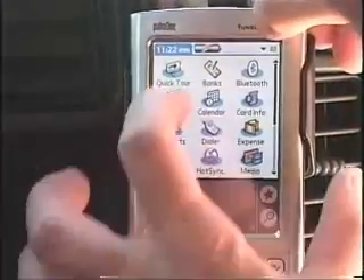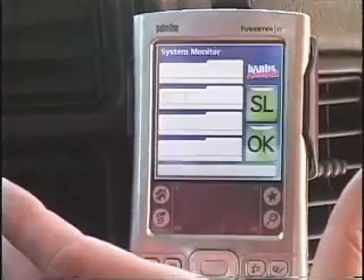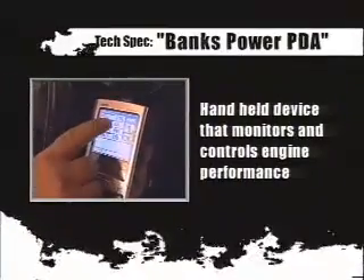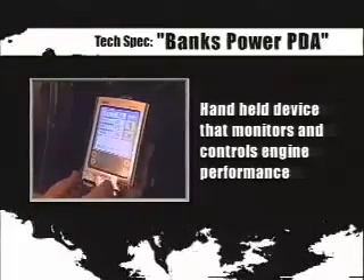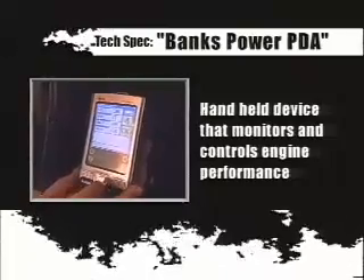We're stepping it up. This thing is the window into your truck. It allows you to control the six-gun tuner that we're going to put on here, and that gives you varying levels of fuel. It also allows you to read everything that's going on under the hood — every sensor that GM put in this truck you can read on this screen. With a PDA system, you're able to monitor exhaust gas temperatures, engine and transmission temperatures, and boost levels.